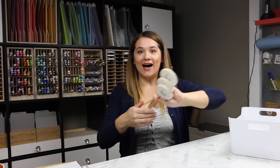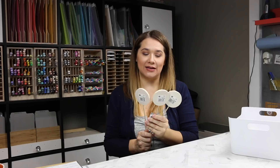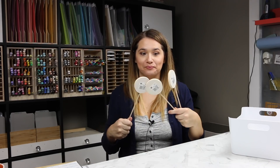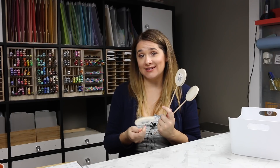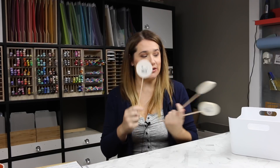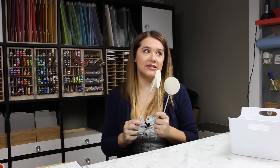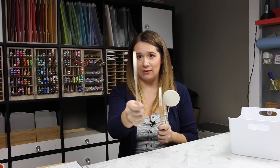I bought some acrylic paints that I showed on Instagram. I bought these wooden things — like balloons — and I'm thinking about getting me and Dexter to paint them with the acrylic paints. I was thinking about filming that, so if you'd like to see me and Dexter painting, let me know and I'll make it happen. It was either these or some funky letters that I still might do.